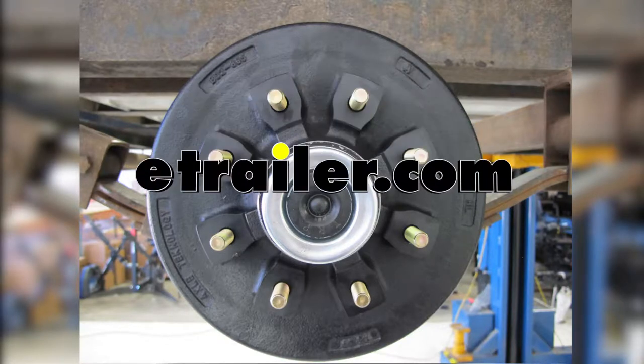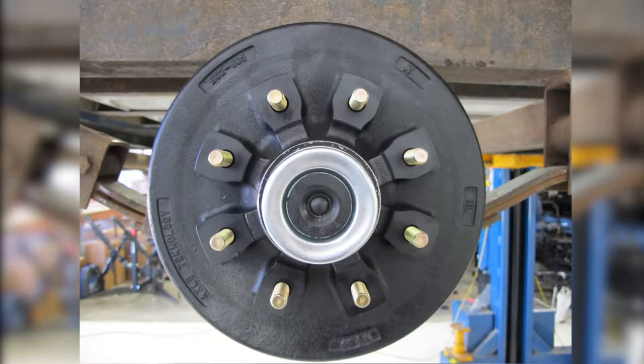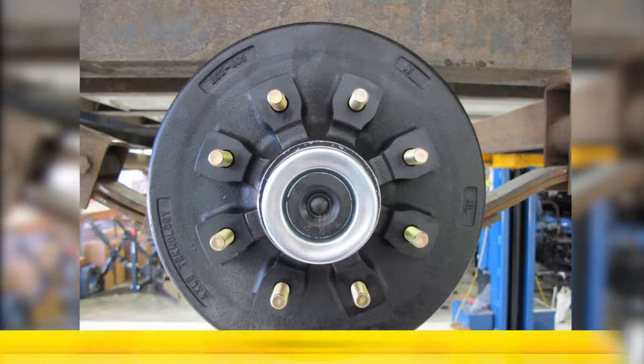Today we're going to take a look at and show you how to install the e-trailer hub and drum assembly for the 7,000 pound EZ Lube axles. The part number is AKHD-865-7-2-EZ-K.